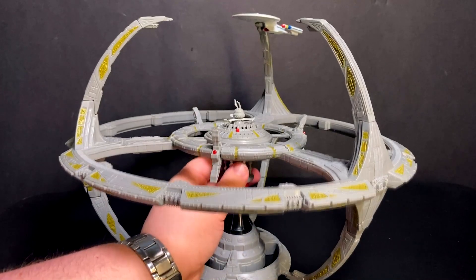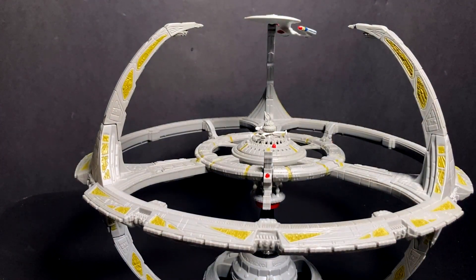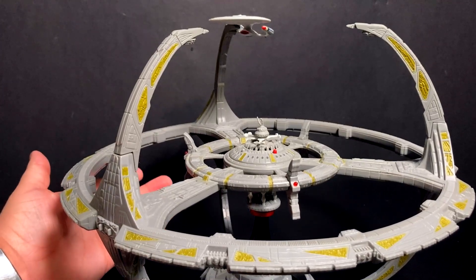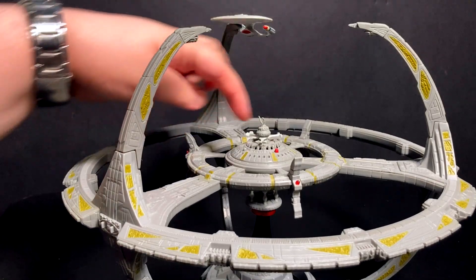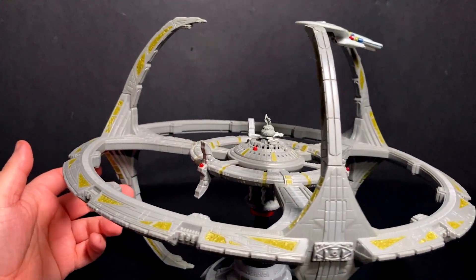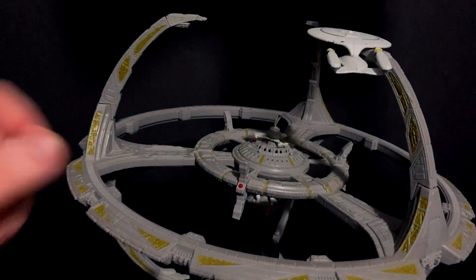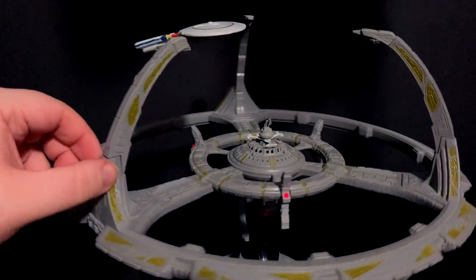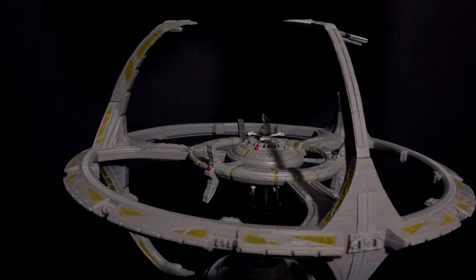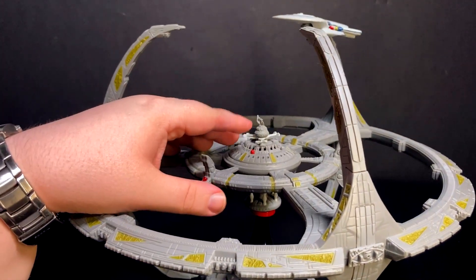This is a Playmates Star Trek ship. It does have lights and sounds. If you look around the core, you have four buttons. One is red, and I feel like the red one should be the weapon sounds — it isn't; I think it's the tractor beam. So we're just going to go through them all. You're going to have little lights that pop up on the sail towers. So that was the tractor beam, there's your docking sounds, you got your photon torpedoes, and I believe the last one is a phaser.